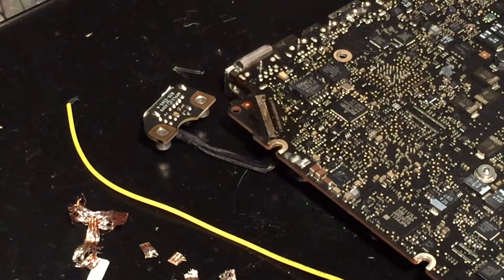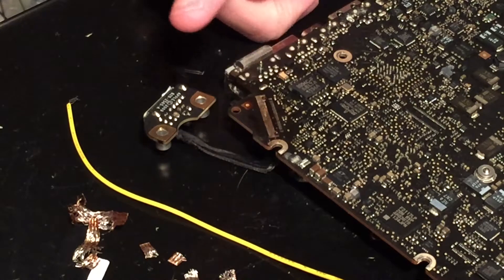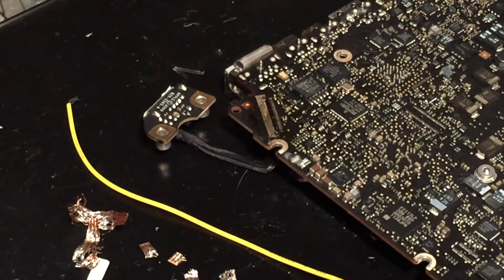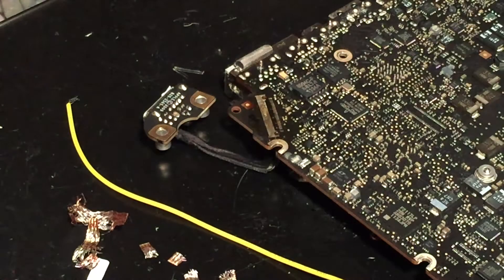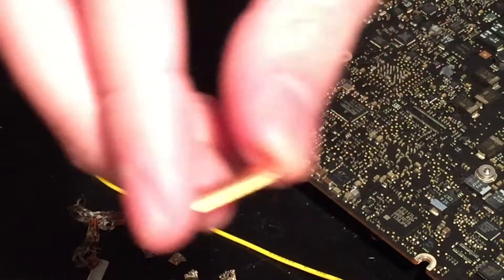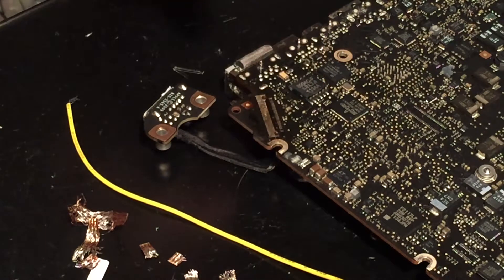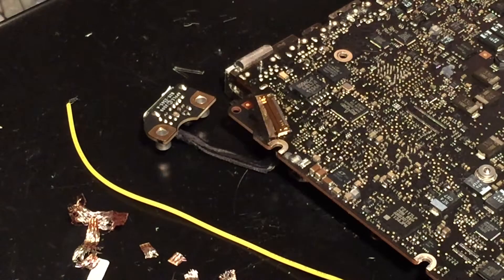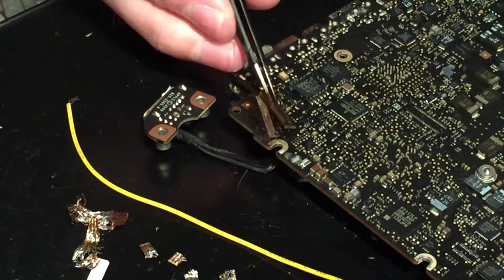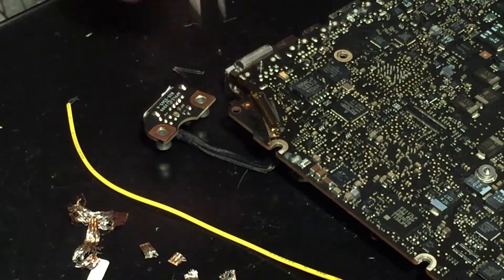We are now ready to begin soldering the new connector on the board. I've gone ahead and wicked all the solder off the pads for the connector. I ended up having to buy some actual new LVDS connectors — these are the ones for the 13-inch model; the 15-inch ones are slightly bigger. I'm going to place the new connector on the board and then use my tweezers to align it properly.